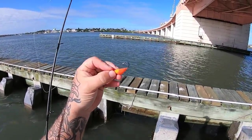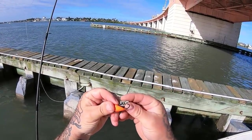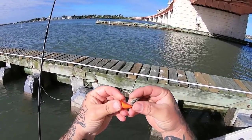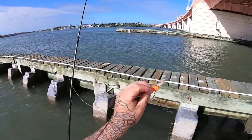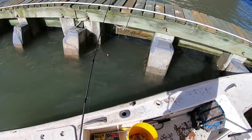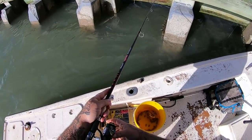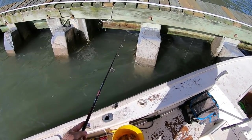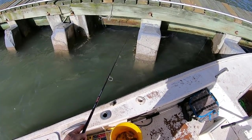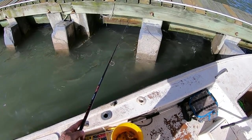Alright guys, let me show you what we're using. I'm using a three-quarter ounce bottom sweeper jig. I'm using a sand flea — this is a dead sand flea, but we also have live ones. Hooking on there like that. Brad's up there doing the same thing. Just got one fish in the boat so far, but we've both had some really nice hits, so hopefully we'll start getting some really good fish here.